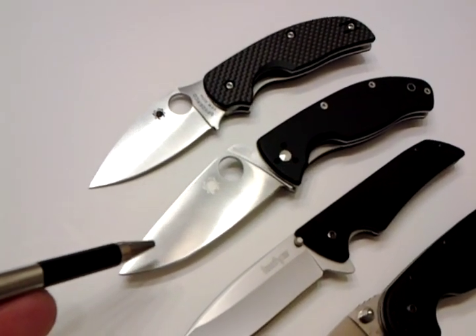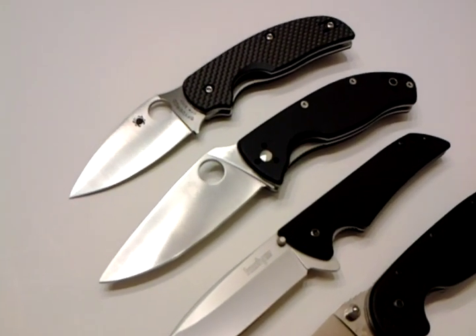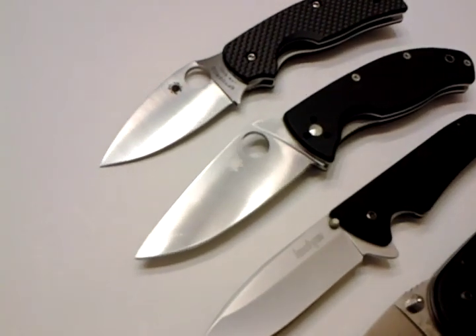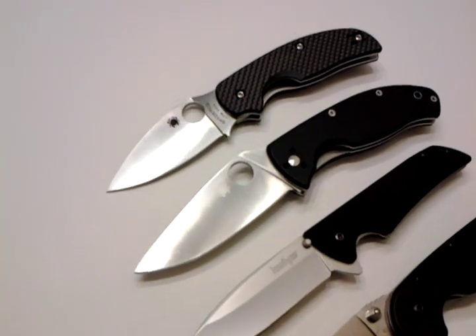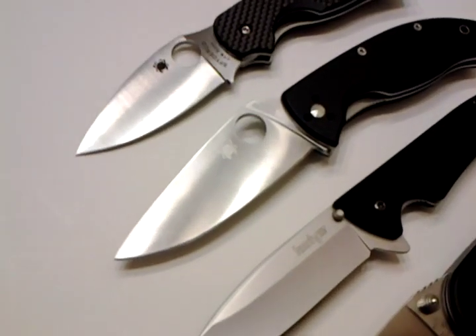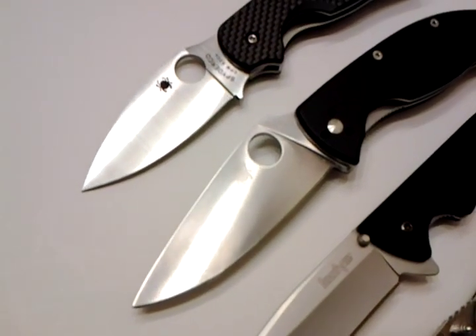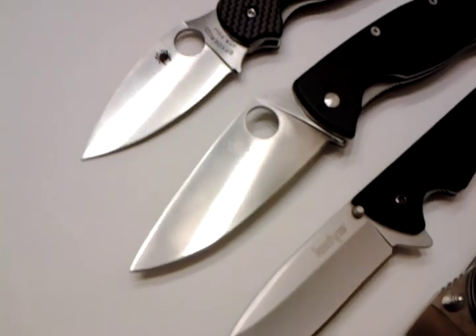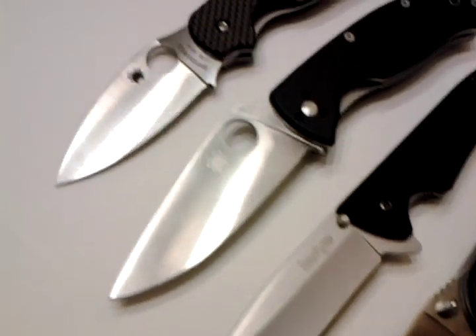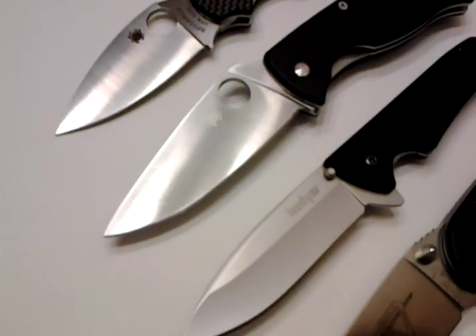The next blade steel is in the Spyderco Tenacious, and the Spyderco Tenacious is in 8CR13MOV. All these knives come razor sharp, but it took me about 15 minutes to sharpen this knife and it's still not quite back to what it was when I bought it. It is a lot better though. I used it to cut some cardboard this morning and it cut very, very well.